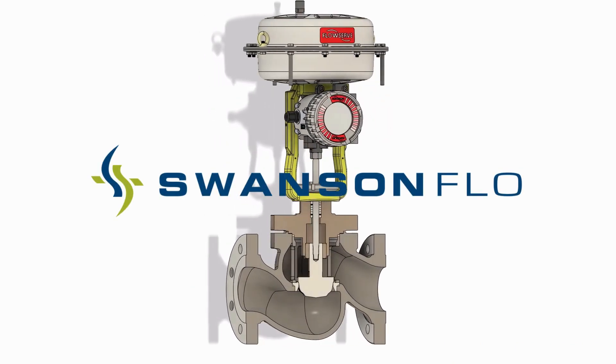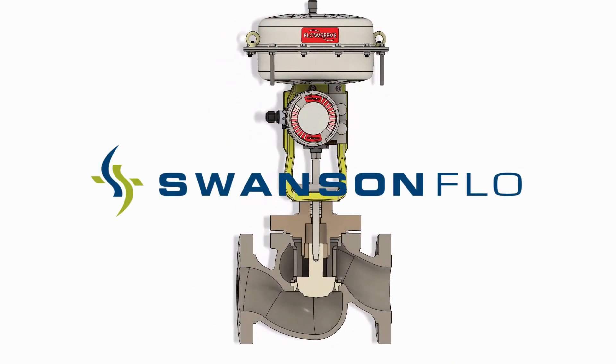To find out more about the Flowtop GS, see your FlowServe representative.